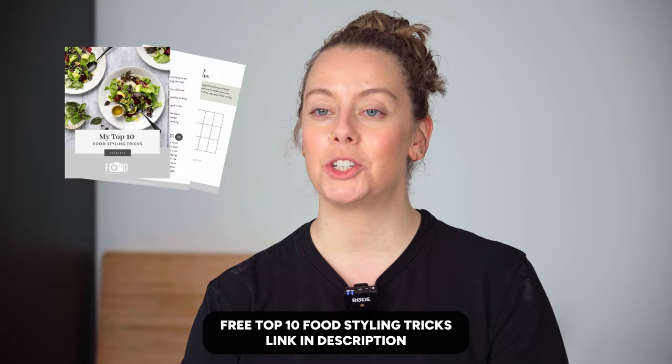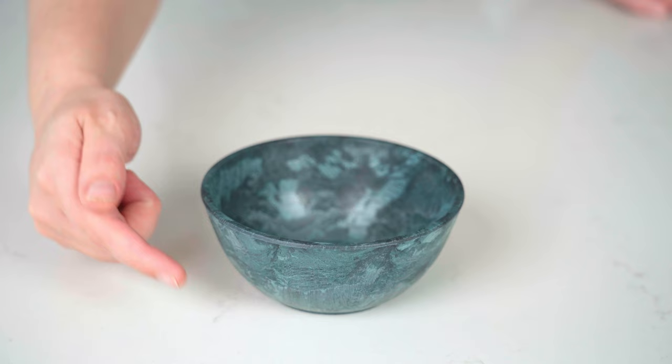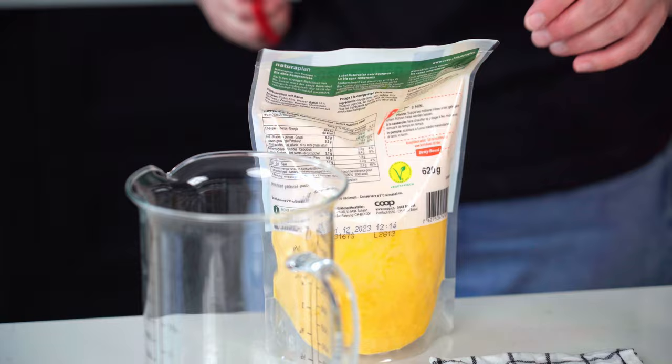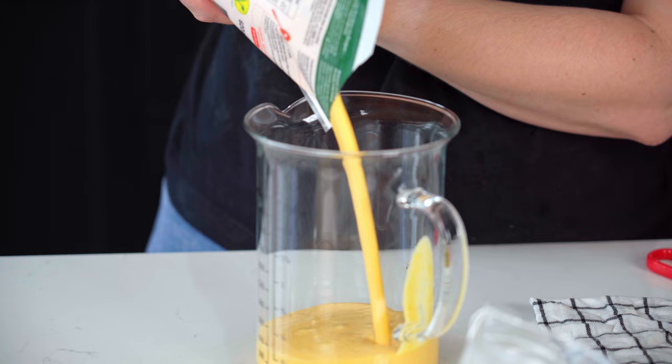The first step when styling soups is to pick the right bowl for the job. You don't want something too deep as it's going to conceal everything and it will be difficult to get the angle right with your camera. You want something that is not too shallow but shallow enough that we can focus on all that detail on the top and give you options with your camera for straight on, 45 degree angle shots, as well as flat lays.